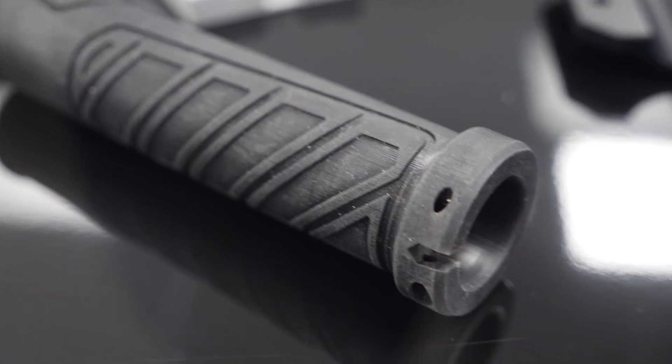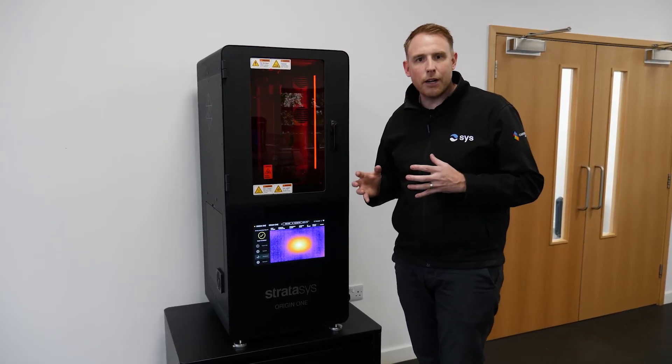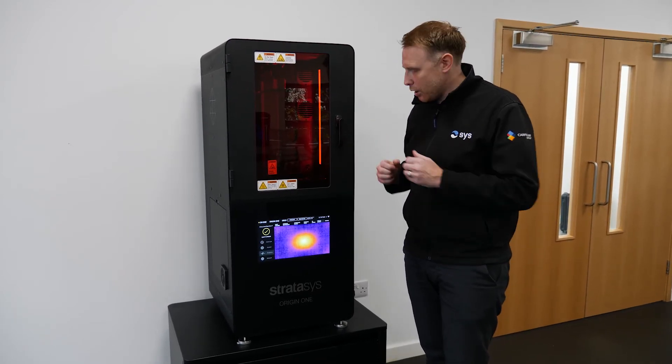The beauty of this system as well is it's completely open source in the materials that you can use. So if you want to use flexible materials from Henkel or high temperature materials from Loctite, then away you go — the parameters are open and you can use those materials on here.